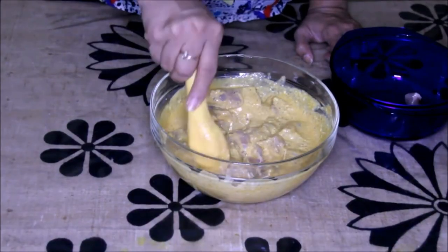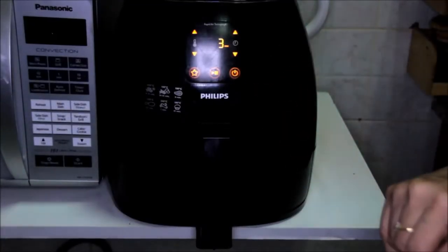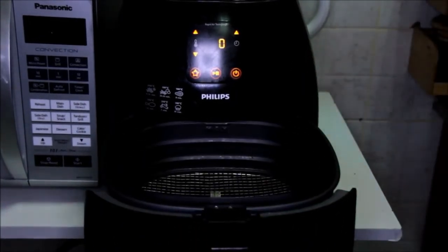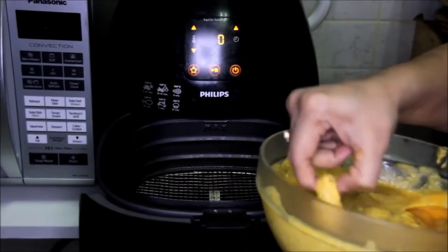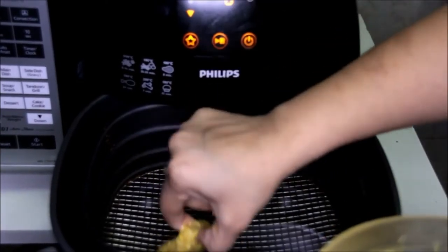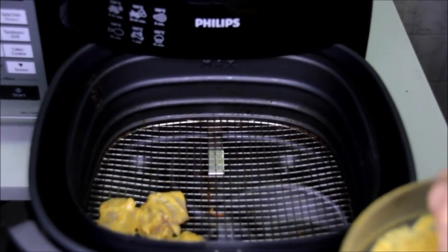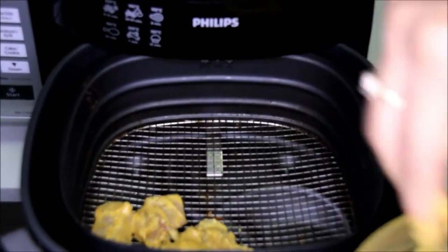Now all chicken pieces are in the marination. We'll preheat the air fryer at 180 degrees Celsius for about three minutes. Now the air fryer is preheated — let's put our marinated kebabs in. We'll arrange them directly on the rack and leave some space in between for the air to flow.